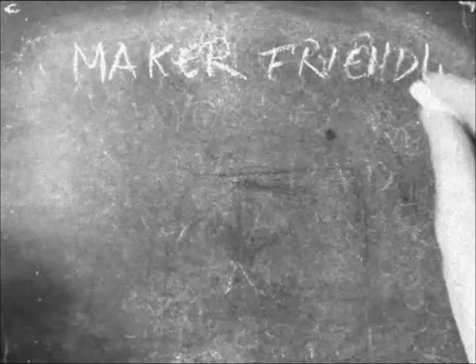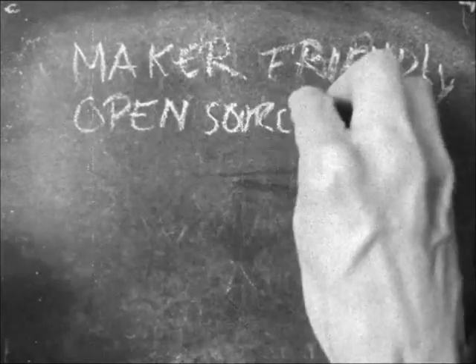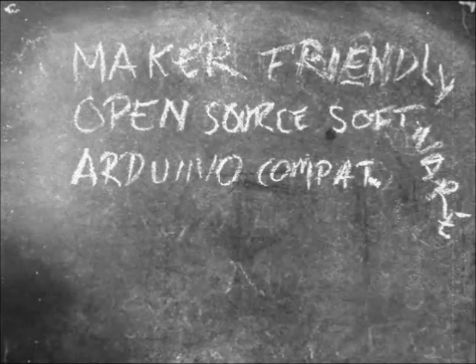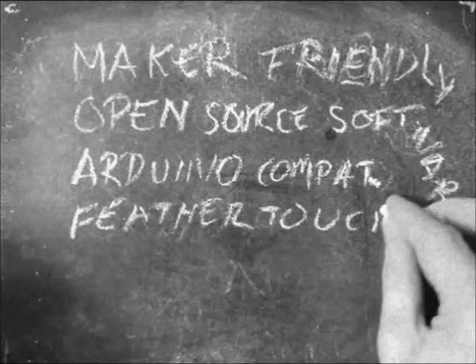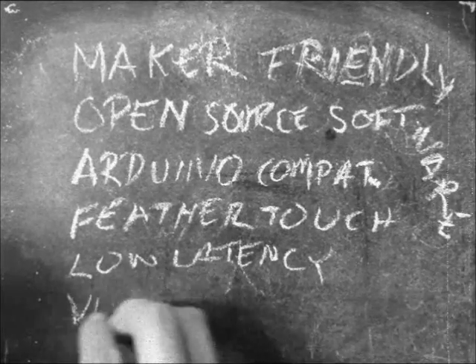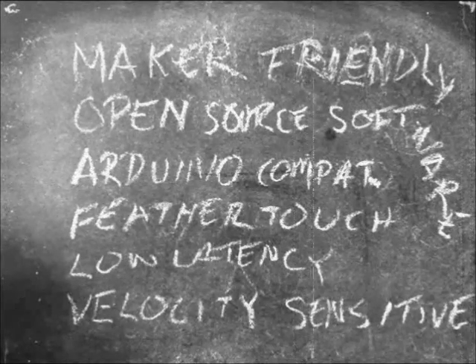So to recap: it's maker-friendly, open-source software so you can change and revise the software as you'd like, Arduino-compatible toolchain, Feather Touch, low latency, and it provides velocity sensitivity. Take a look at our page. I think you'll find that the Cube is cool, creative, and powerful — and yet it's easy enough to be used as your first instrument.